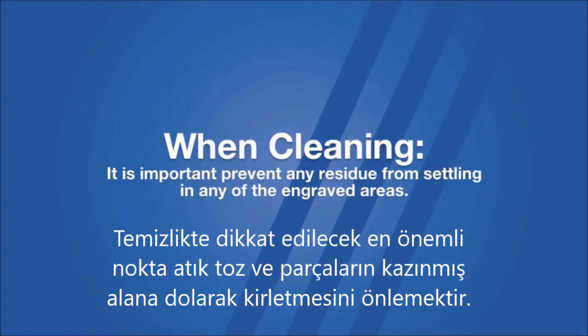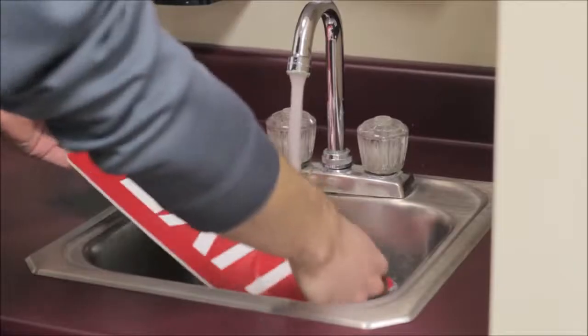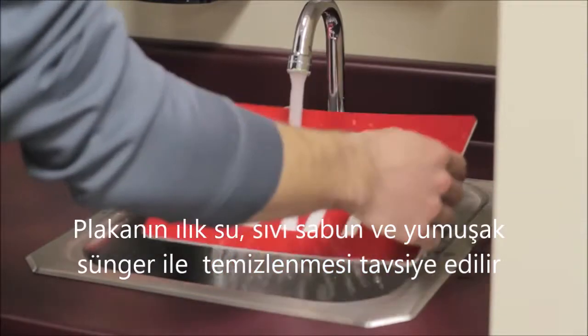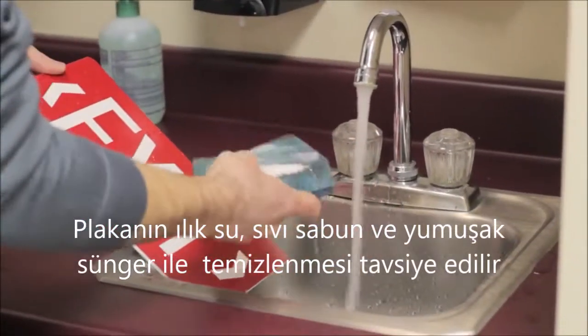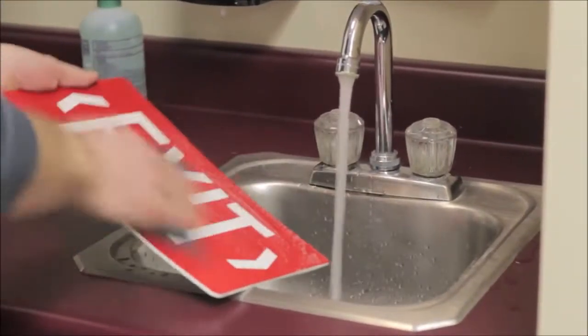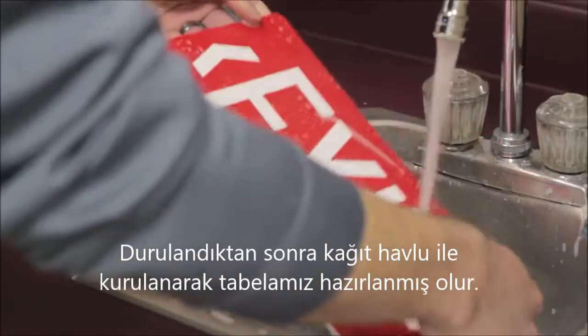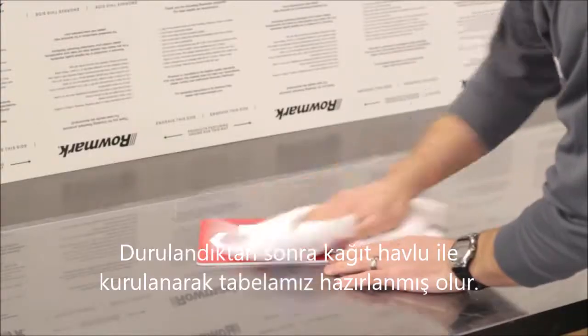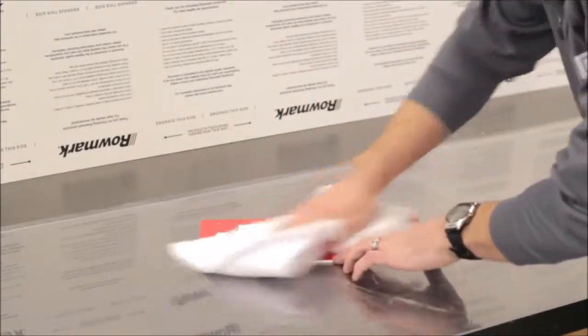When cleaning an engraved sign, it is important to prevent any residue from settling in the engraved areas, as they can still be warm and the residue will re-adhere, making clean-up a challenge. Romark's recommendation for effective material clean-up is to use warm water, mild dish soap, and a soft cloth or sponge to gently remove any remaining residue. Once the soap has been rinsed away, simply dry the sign by wiping down with a clean dry cloth. And now your sign is ready to be mounted!